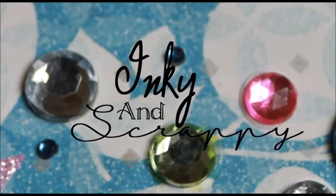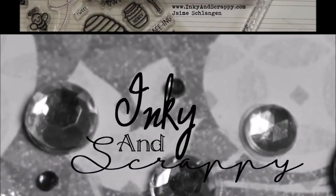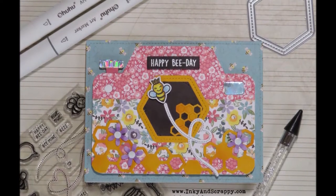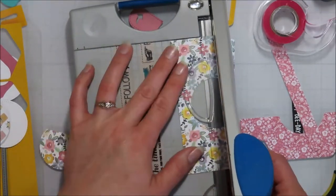Hello, Jamie from Inky and Scrappy, sharing with you today card four in my card series. This one is featuring Lawn Fawn's Hive 5 kit and that camera add-on, minus the Magic Irish this time.